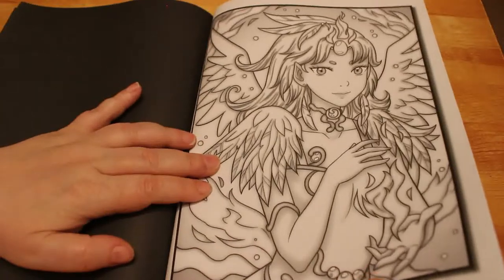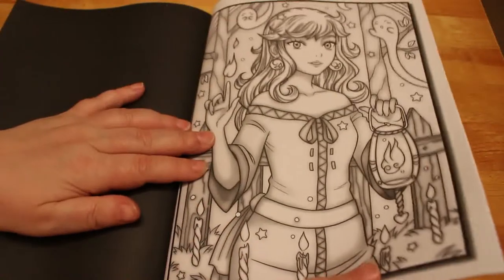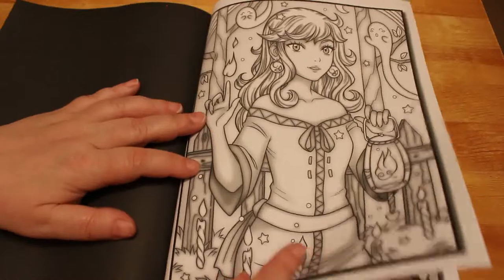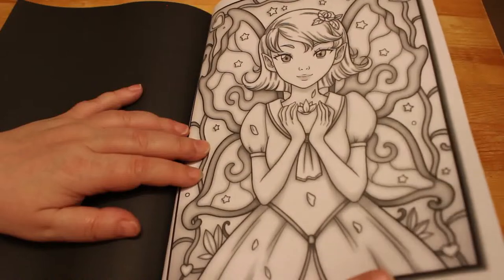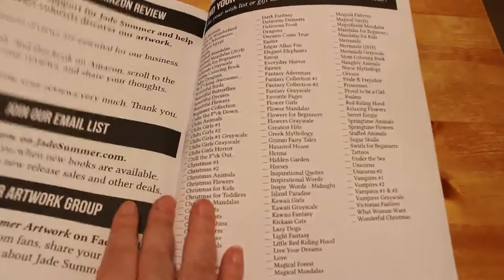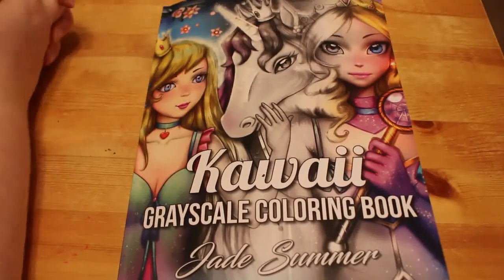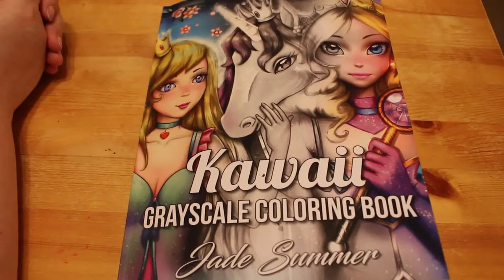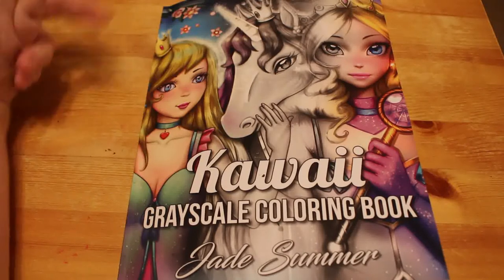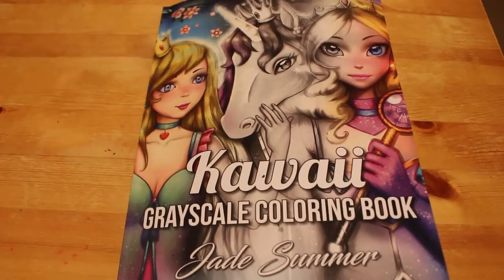I need to get a drink in a minute because I can start coughing. Oh, that's nice too. I am a huge Jade Summer fan — I've got well over 30 of their books now and I'm still collecting. There are still loads I want. They're very prolific and I do like their books, some more than others. So that is a quick flip-through of the Kawaii Grayscale — it's Kawaii Girls and Kawaii Fantasy combined. I hope you've enjoyed this video. If you have, don't forget to give it a big thumbs up, share it with your friends, leave me a comment down below, and subscribe if you're not already. Hit the notification bell so you're notified every time I put a new video live. I'll see you all very soon, bye guys!